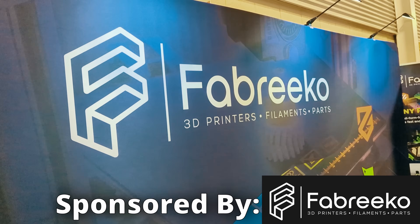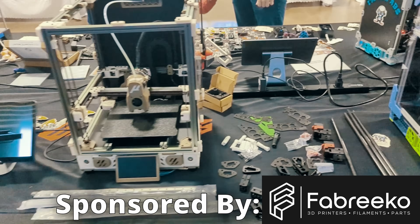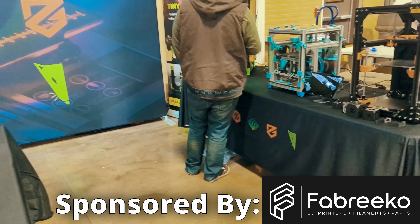Before we get started, shout out to Fabrico for sponsoring this year's Rocky Mountain RepRapFest coverage. If you're looking for printer parts, kits, or accessories, be sure to check them out — link in the description.